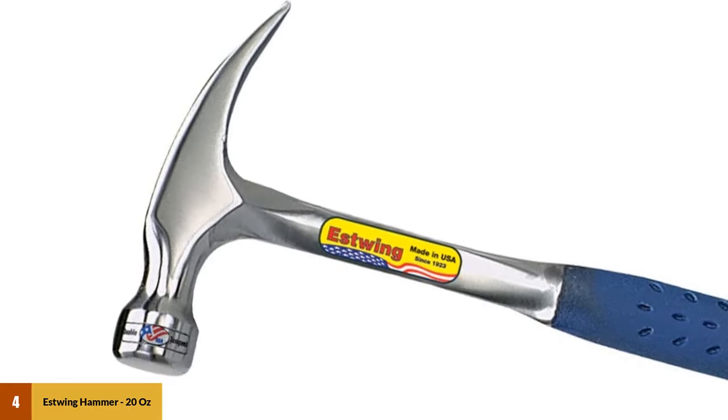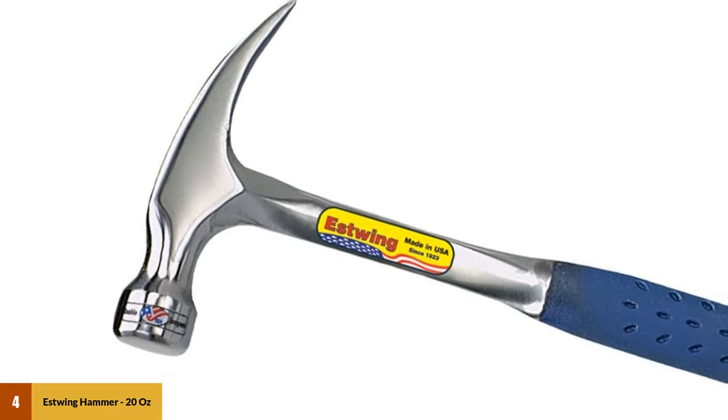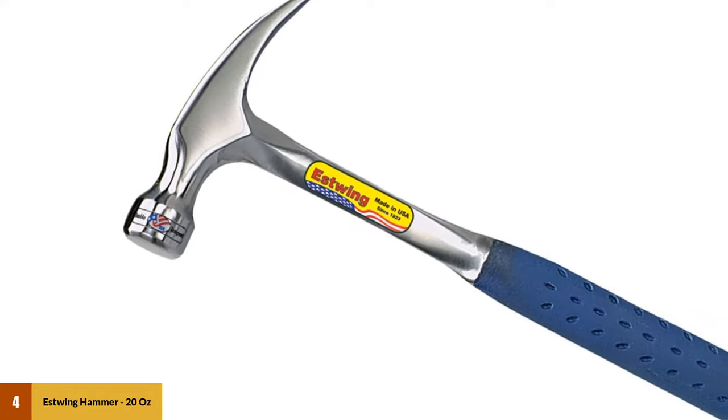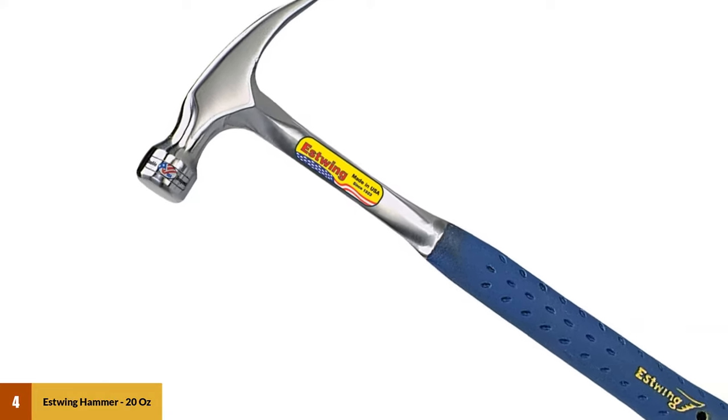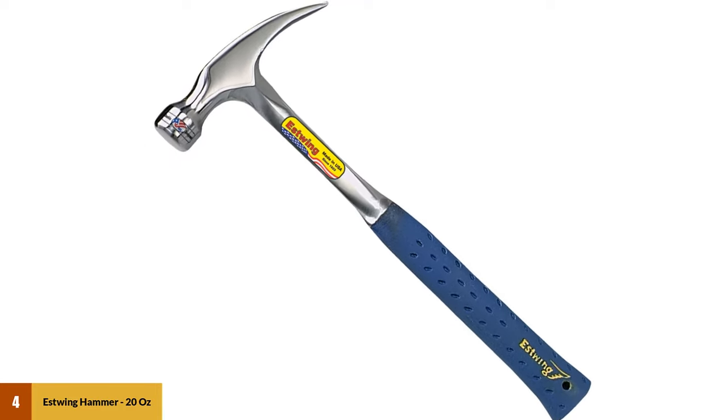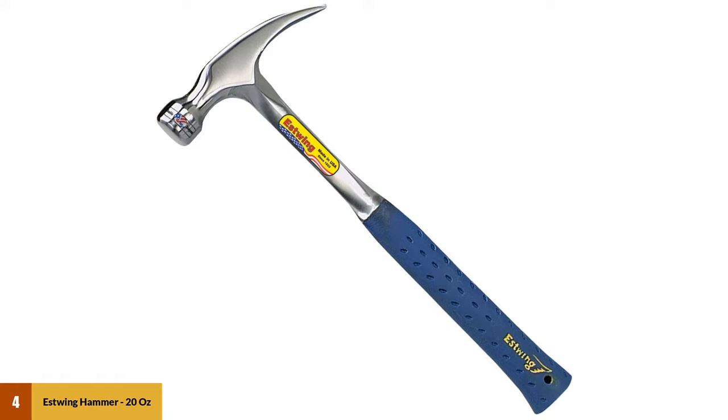Because these hammers are so well balanced, you can even tap in small trim nails if you have to. Even though a 20-ounce is pretty big for a hammer, it can still do just about anything a small size hammer can do, except fit into tight spaces — although every now and then the long handle does come in handy.